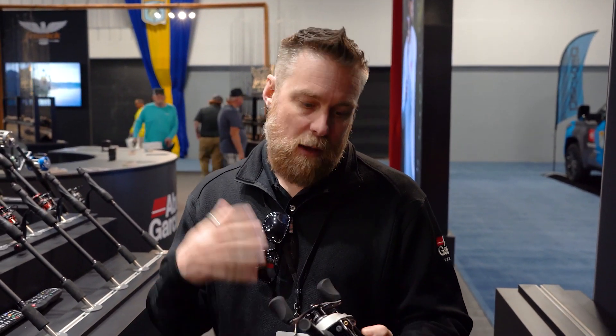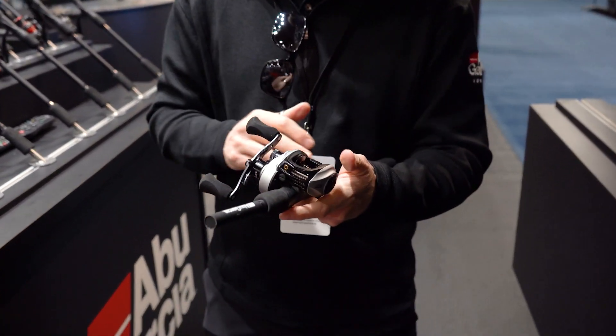Hi, my name is Andrew Wheeler. We're here at Bassmaster Classic 2022 at the Abu Garcia booth. I'd like to walk you through the Revo STX series of reels.